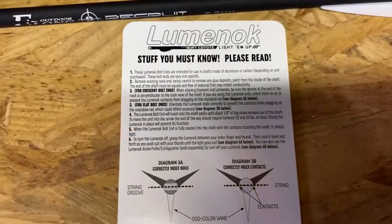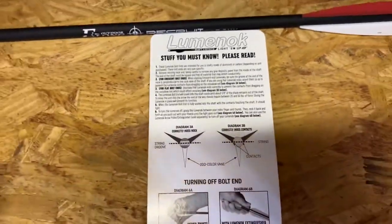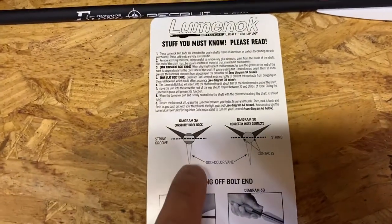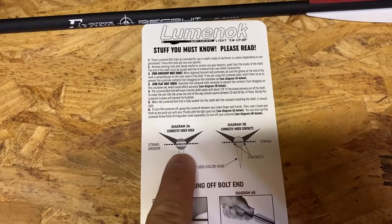When you flip open the package like so, I love the way they say this right here at the top — it says 'Stuff you must know, please read.' So it's really, really important that you align the knock correctly.